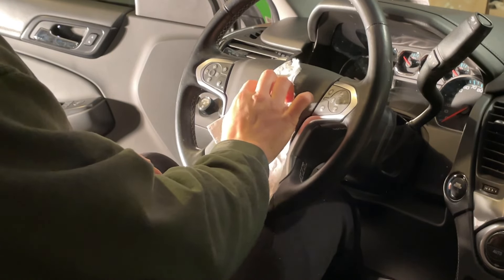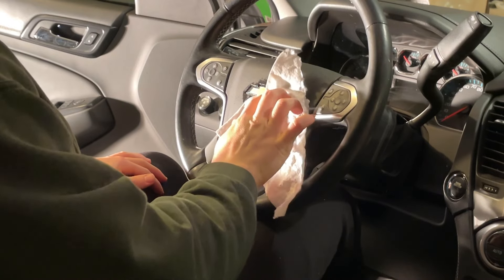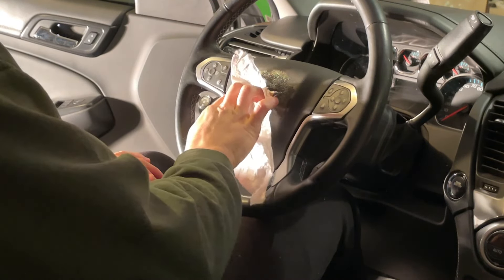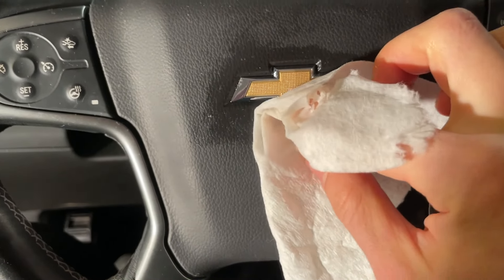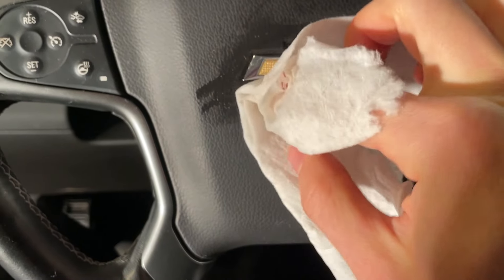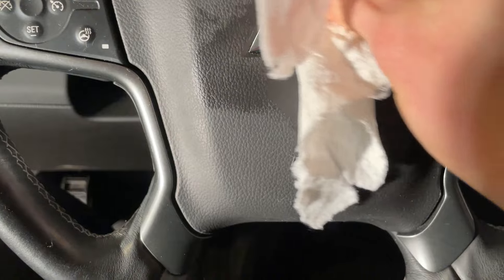Take some isopropyl rubbing alcohol — got some here, refilled the bottle — and go around and clean off all the mold areas. The hands carry billions of bacteria. Make sure to get the middle and all the edges, really dig down deep in there. There are a lot of particles in there, so make sure it's all cleaned up with the isopropyl, then dry it off with your handkerchief.